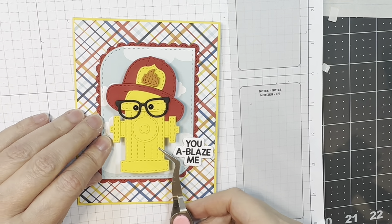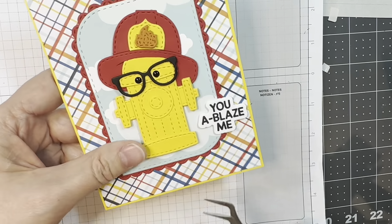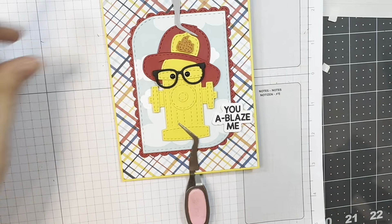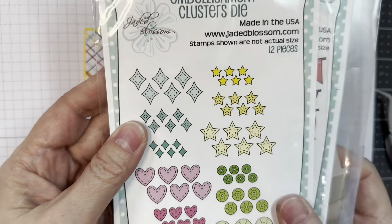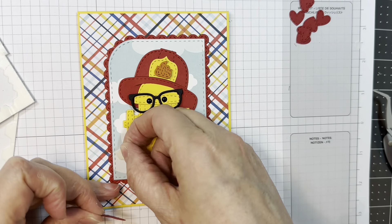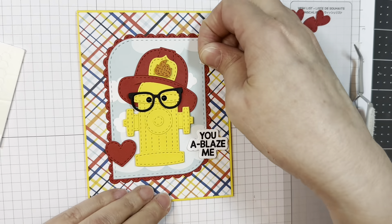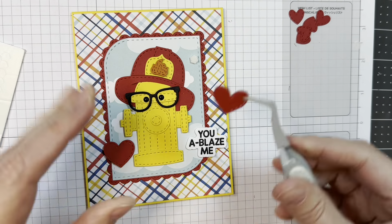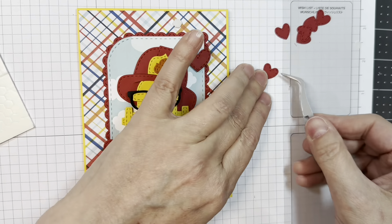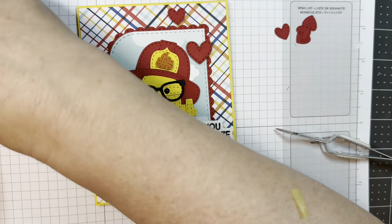I'm going to glue down this super cute fire hydrant in the center of this little area, using my reverse tweezers just to hold down the top and the bottom a little bit to make sure things are flat. I'm pulling out my banner dies and the embellishment cluster dies, and I'm going to use the hearts cut in red. I'll add them in visual triangles — odd numbers and all those things — to the front of my card. The two larger ones are from the banner dies and the smaller ones are from the embellishment cluster dies.